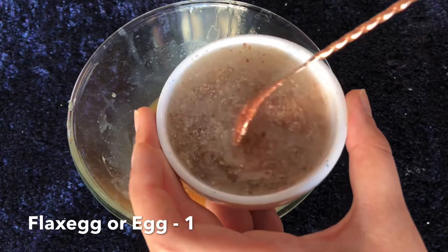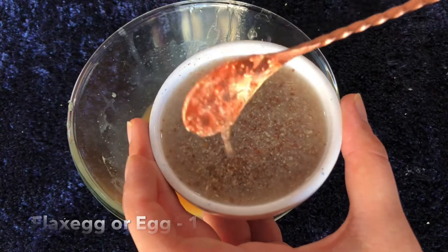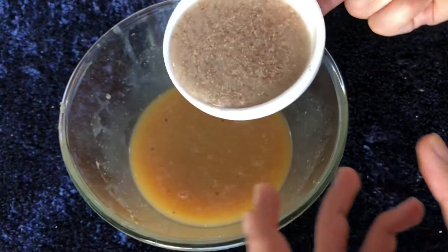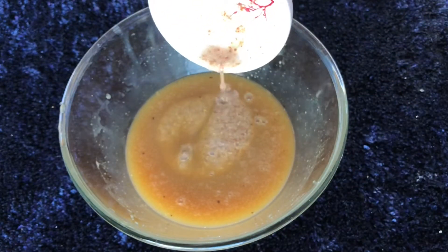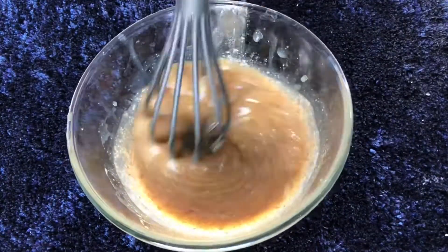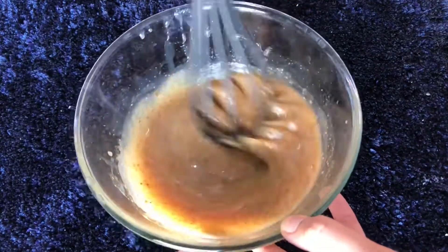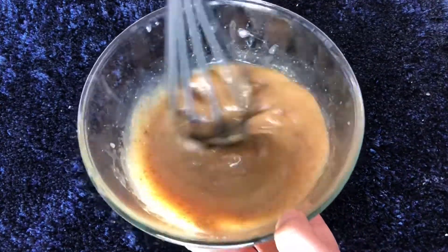The flax egg has become egg white-like in texture — now is the time to add it. If you don't mind using eggs, you can add one egg at this stage. If you don't have flax seeds, you can add four tablespoons of mashed banana, but that will change the flavor of the cake slightly. Give everything a mix. If you're using coffee, it's better to use powdered coffee or slightly dissolve it in a teaspoon of water or milk before adding.